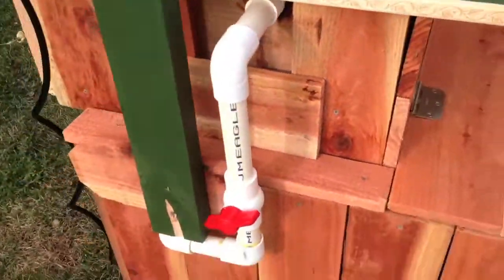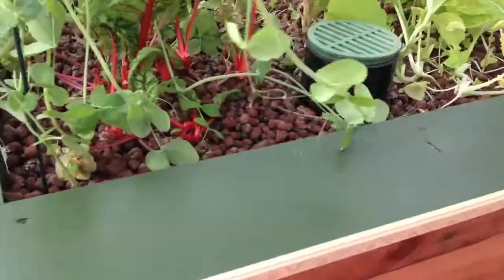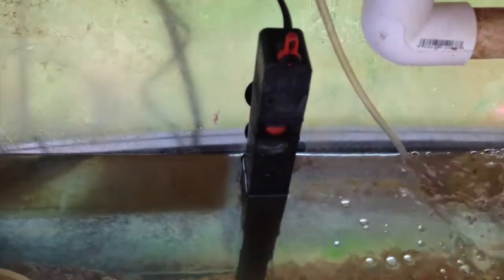I've got my valve adjustment on the side here so that I can adjust the pressure going in, and then I do warm the water a little bit with a heater — a little tank heater.